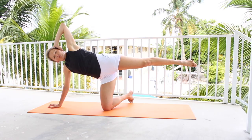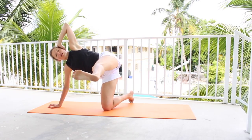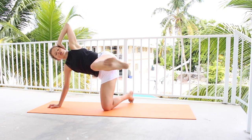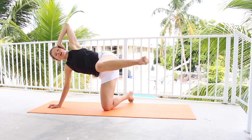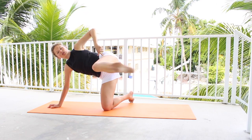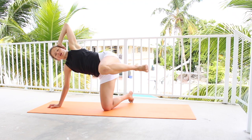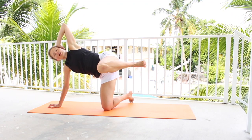From here, we're going to go for our hamstring curls. Bring the leg forward, flex your foot, bend the knee, straighten. Also a deep stretch for our hamstring. If you can, bring the leg all the way to 90 degrees, bring it back slightly, but you want to bring it as far forward as possible.